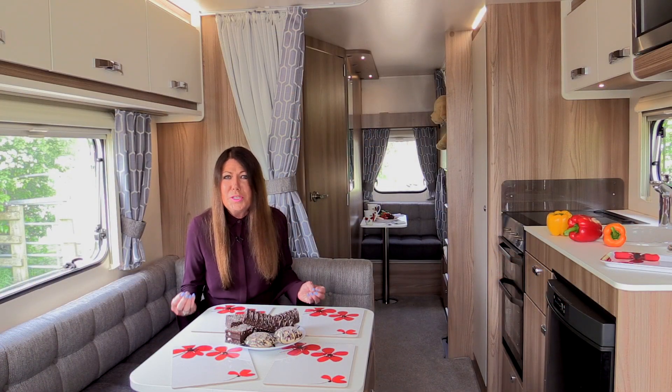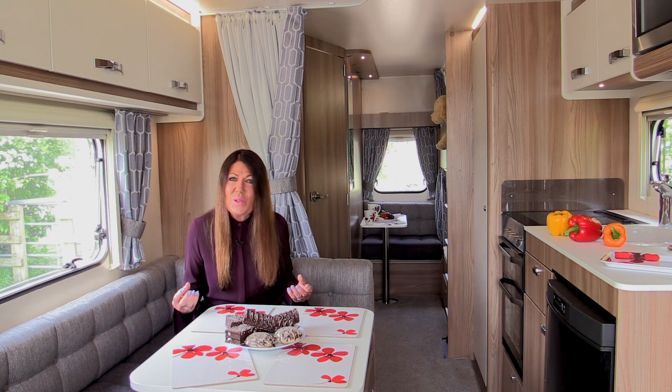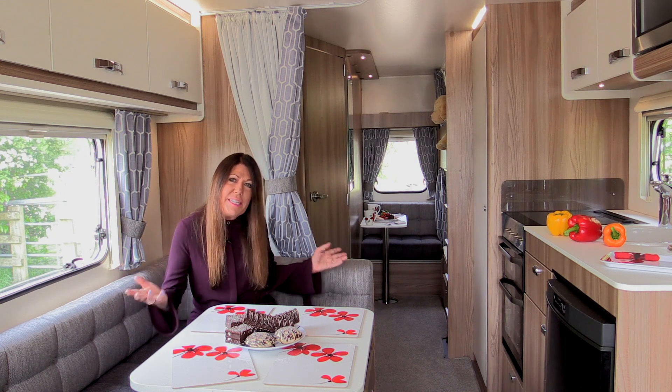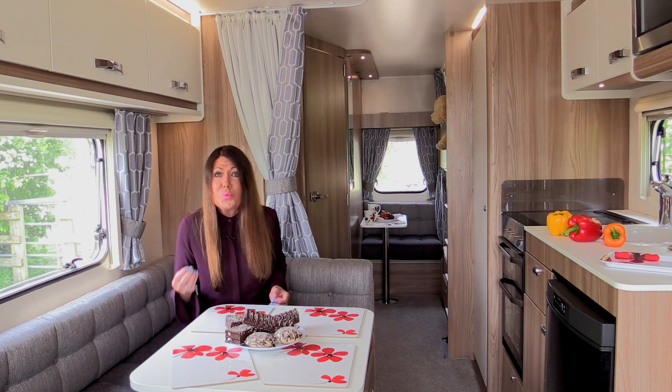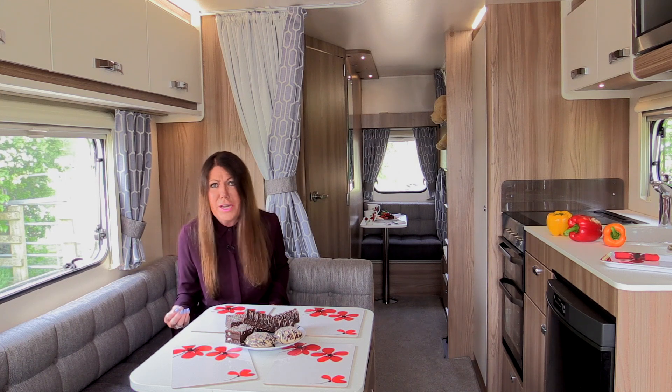So does this Supersprite Sprite live up to its super name? As the lightest in its layout class, and with three distinct areas, this model, the Sprite Supersprite Quattro DB, has to be regarded as a brilliant family caravan.